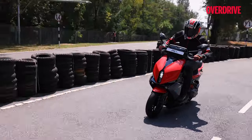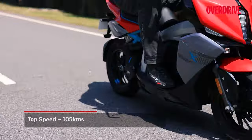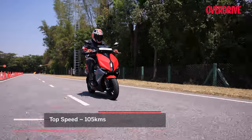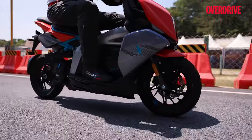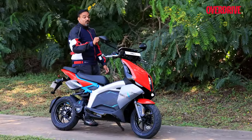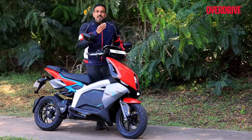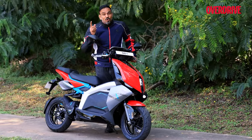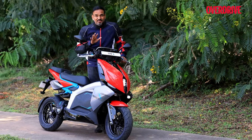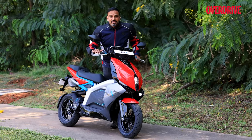With three ride modes for economical, normal, and sporty riding, you can enjoy top speeds of up to 50, 70, and 105 kilometers an hour respectively. Even the eco mode feels brisk unlike some competitors, but it struggles on inclines. The riding modes don't alter regen levels, which can be manually adjusted between level one to five, five being the strongest. It's so strong that combined with stealth mode at slow city speeds, you may not ever need to touch the brakes — reminiscent of single-pedal driving in electric cars.